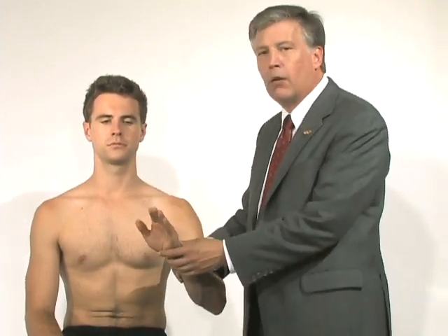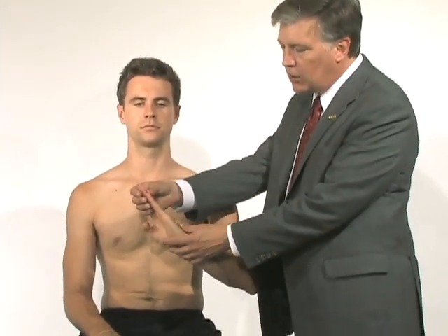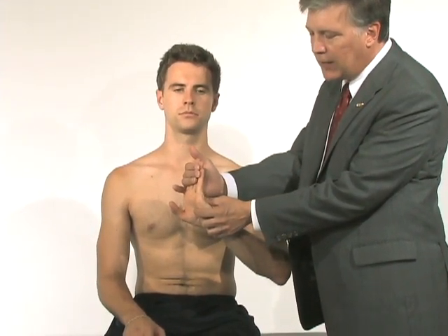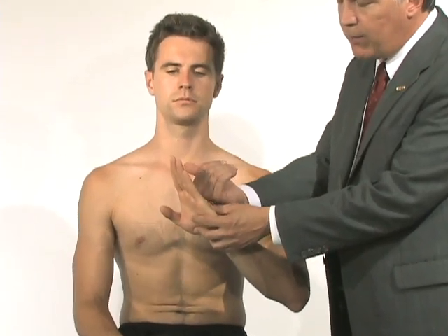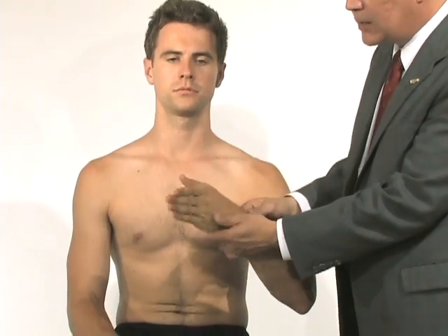I like to look at the fingers, thumbs, and elbows to see if the patient has loose joints in other parts of their body. I'll hold his hand and bring his fingers into dorsiflexion or hyperextension. If his fingers bend back almost 90 degrees, that would be a sign that he's significantly loose. This gentleman isn't.